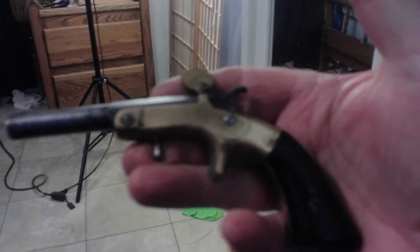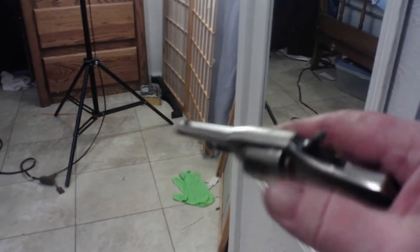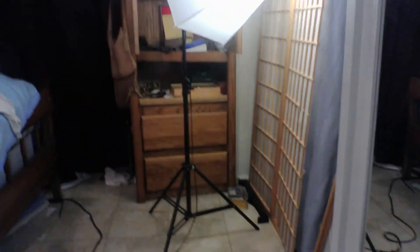My last two pistols are this Frank Wesson from 1859 that shoots .22 Rimfire Short black powder, and also shooting black powder .22 Rimfire Short, this is an Iver Johnson. And those are my pistols and rifles out here.